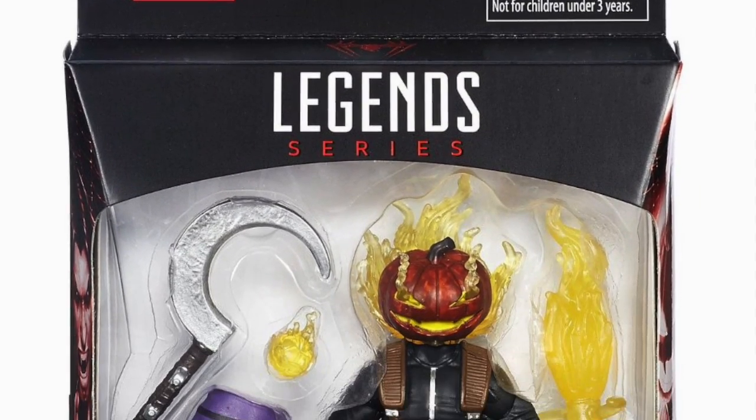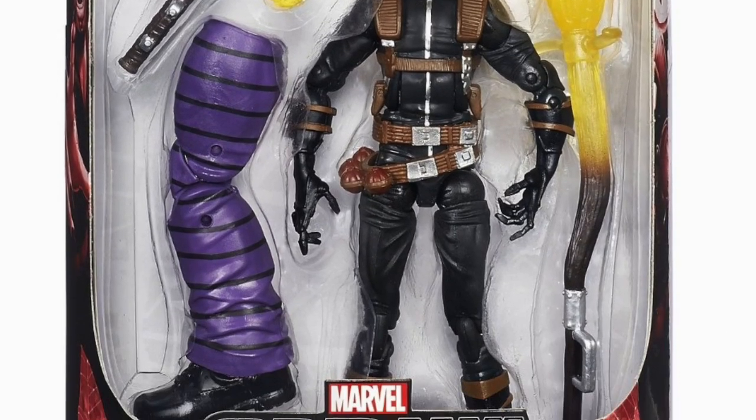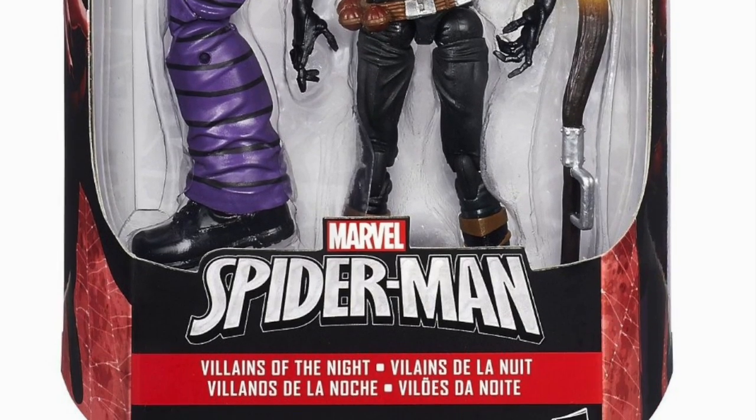Hey everybody, it's Glenn, back in this video as my reviews of the Spider-Man Marvel Legends Absorbing Man builder figure wave roll on with Jack O'Lantern.